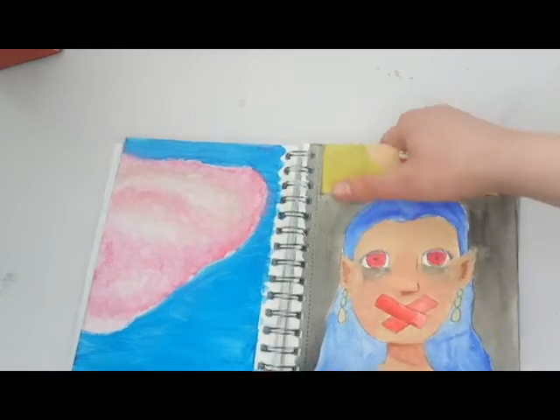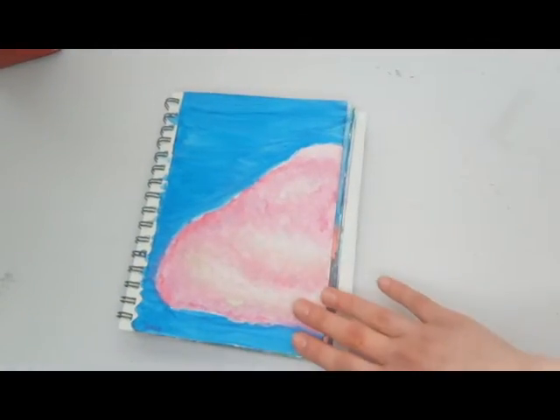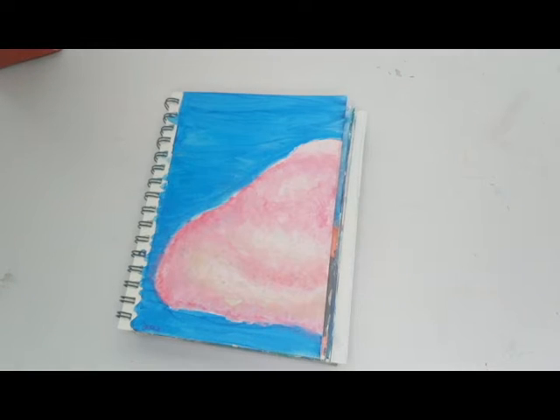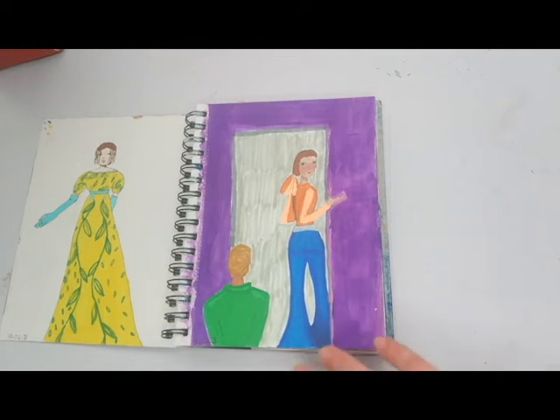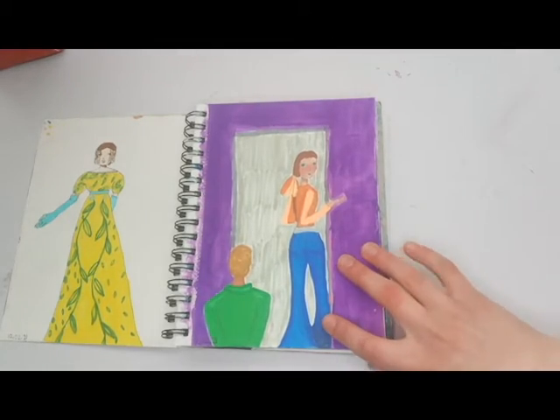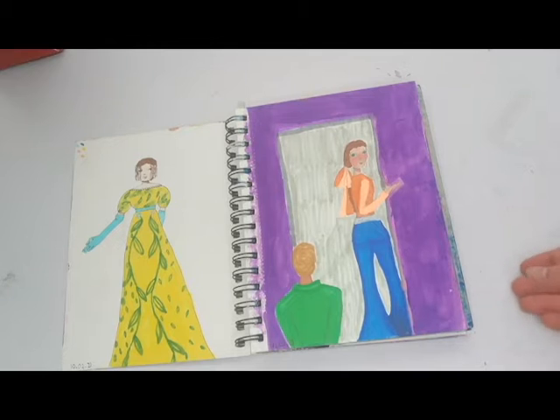This is actually upside down. This was a cloud — I have nothing else to say about it, it's okay. This is another Regency era inspired illustration with no background, which was something I was trying to work on in this sketchbook, but there were times I just couldn't be bothered. This is kind of an evening gown — not entirely historically accurate, but it was fun to do.